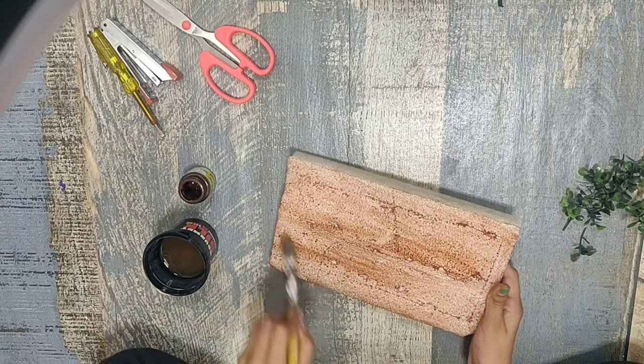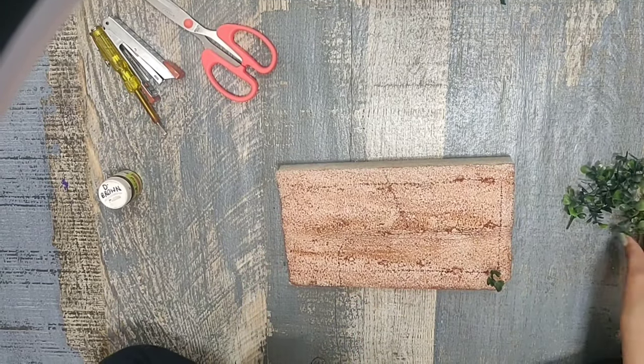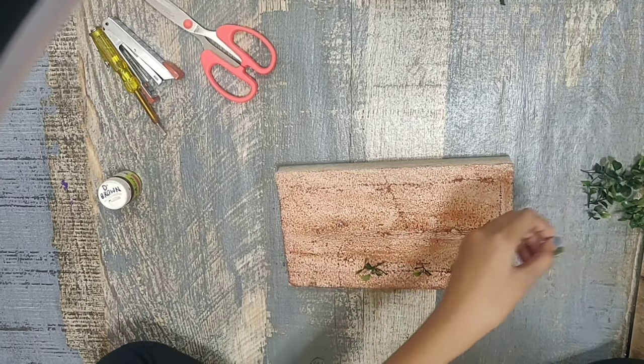Here I've painted the foam sheet brown, and I'm sticking some artificial plants on it to decorate the foam.